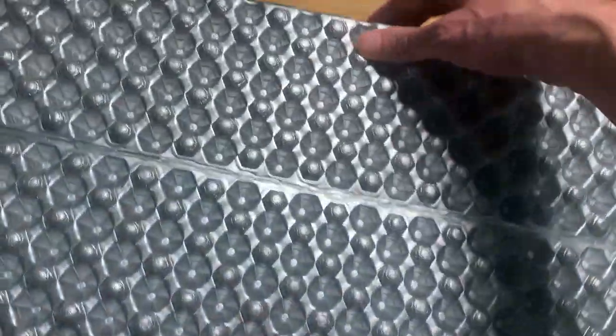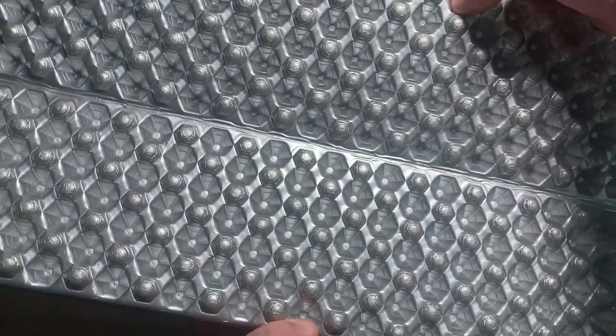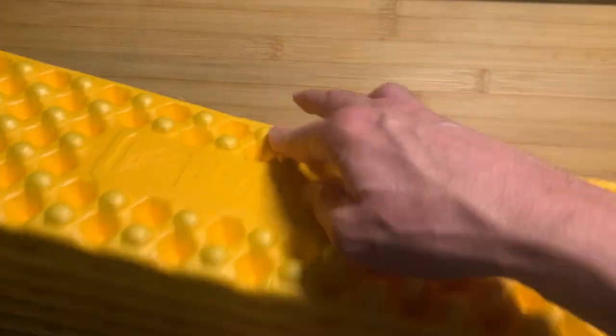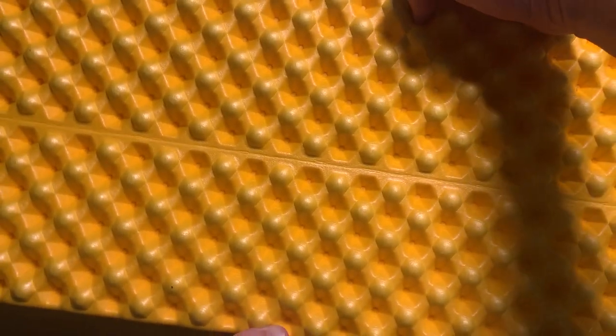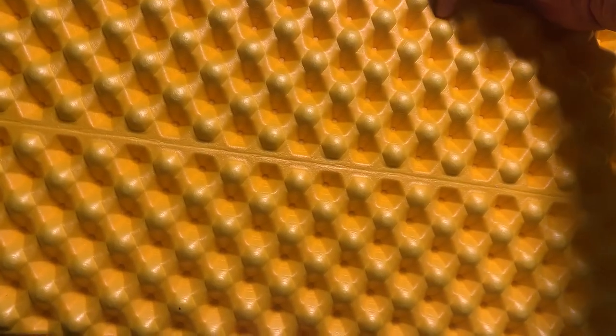You'll notice one side has a reflective coating. When it's cold out, you want to use the reflective side up so that your body heat is reflected back at you. If it's hot outside and you're just using the pad for a little bit of padding on the ground and not insulation, then you probably want to put the yellow side facing back up to you.